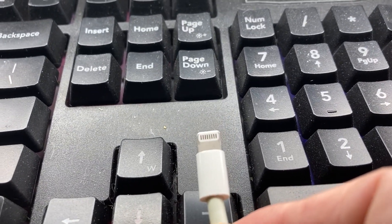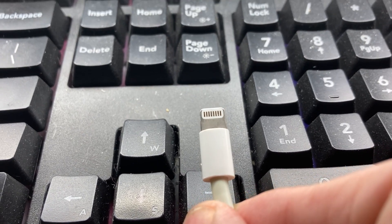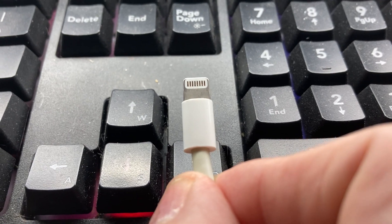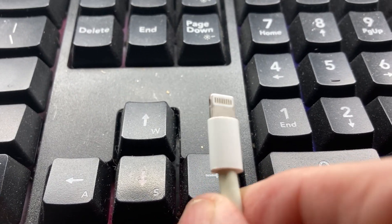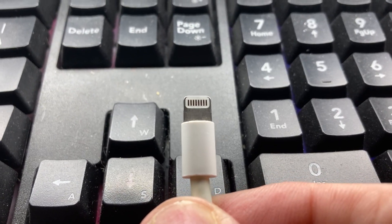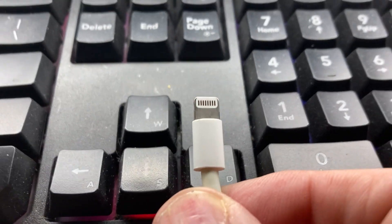Hey, this is just a little video about a problem with Apple iPhones that's easy to fix. I should have known, but I was having all kinds of problems with this phone downloading to my Windows computer. I couldn't figure out why, and I pulled it out and said, well, let's look at the connector.